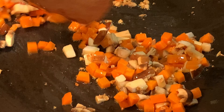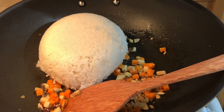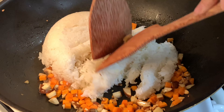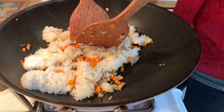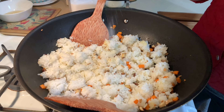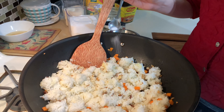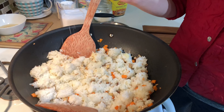Couple minutes? One minute? Some salt. Can I see? Look at this.